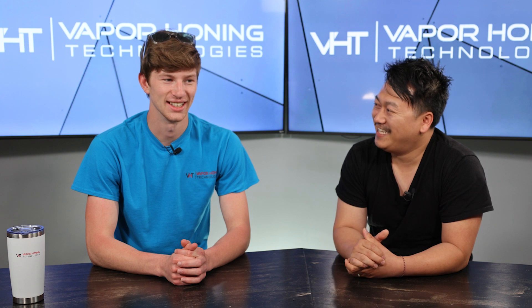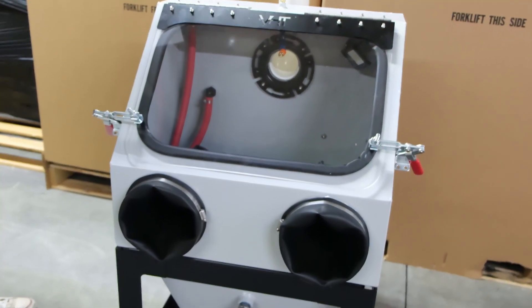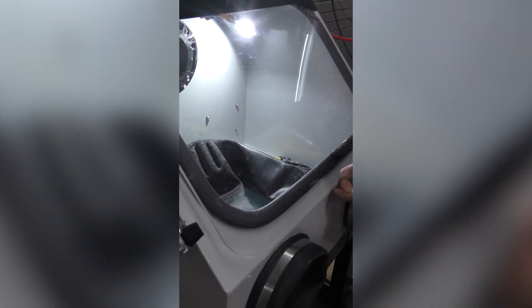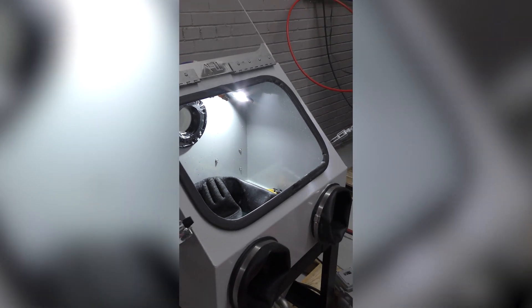The VH700 is a groundbreaking platform. It's truly going to shake up how we are able to ship out machines and the quality of machines you're getting for the price point. This is something you guys have been asking for for a very long time. We are incredibly excited to roll this out because it's going to be such a groundbreaking platform.